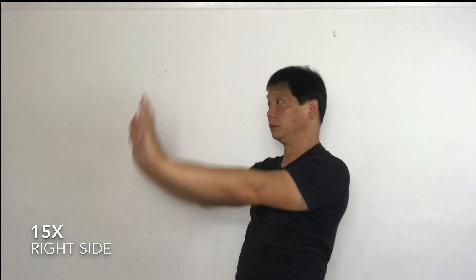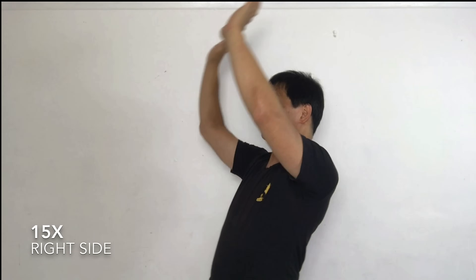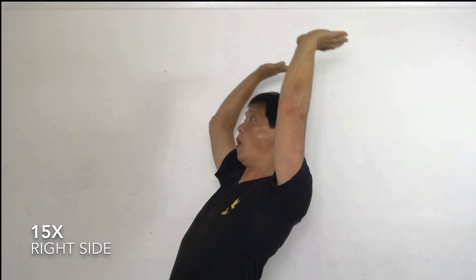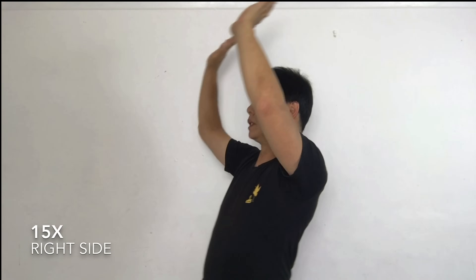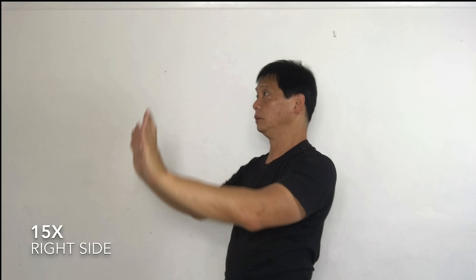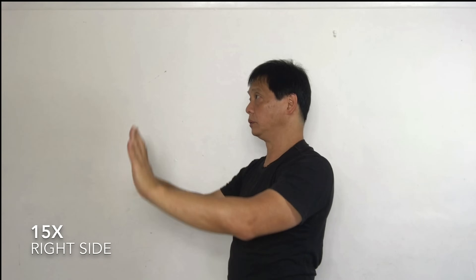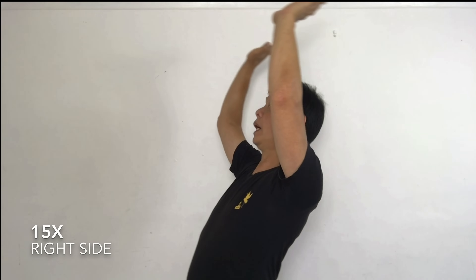One. Two. Three. Down. Four. Down. Five. Down. Six. Down. Seven. Down. Eight. Down. Nine. Down. Ten. Hold it.